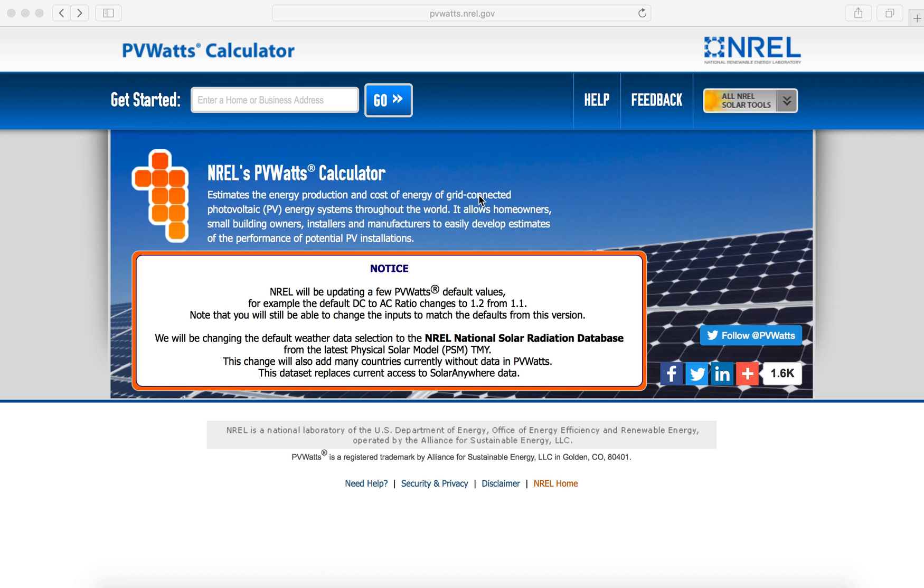A great tool you can use to help measure your home's solar potential is called PVWatts. PVWatts is sponsored by NREL, or the National Renewable Energy Laboratory, and to access this tool you'll go to pvwatts.nrel.gov.